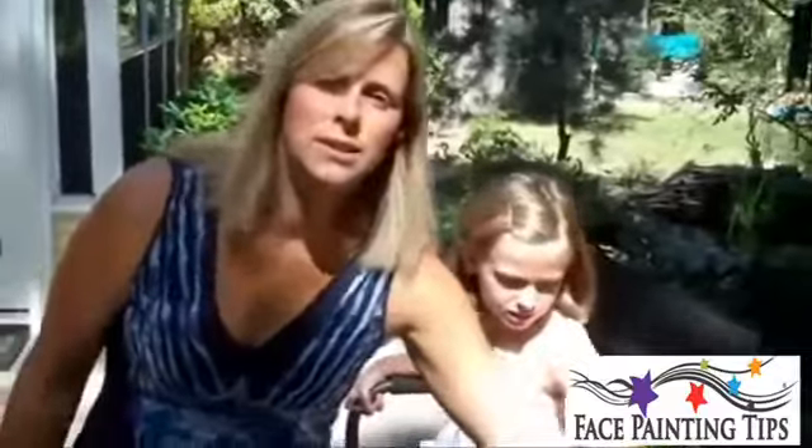I wanted to show you a dolphin, and the dolphin is probably one of my most requested girl faces. It's super easy to do. I have a Diamond FX —